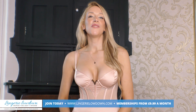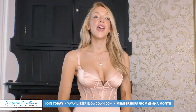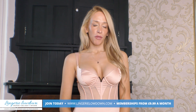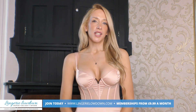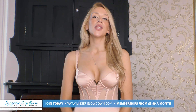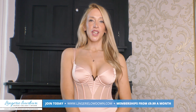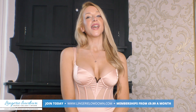Thank you for watching this preview. If you enjoyed this and would love to see the full review, head over to www.lingerielowdown.com/join where you can see up to 5,000 reviews from our amazing team of presenters who bring you truly honest reviews on some amazing products. Also remember that we upload previews to our YouTube channel, so if you haven't done so already please subscribe and turn on notifications too. We look forward to seeing you on the website — bye!